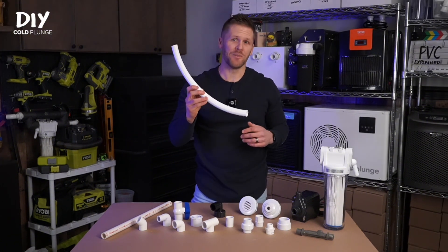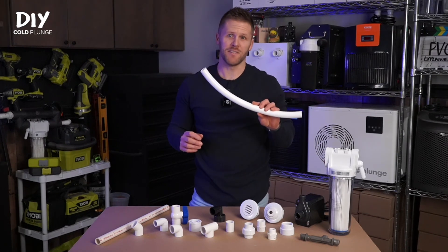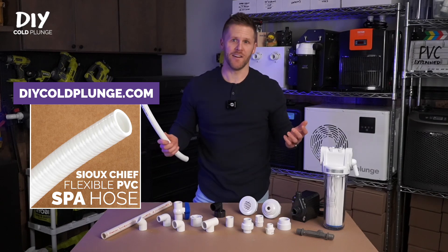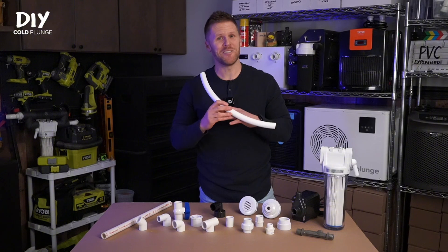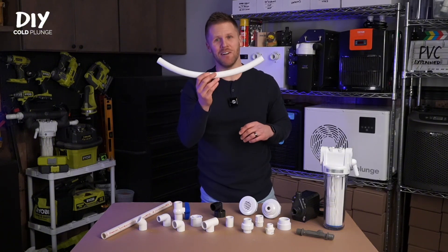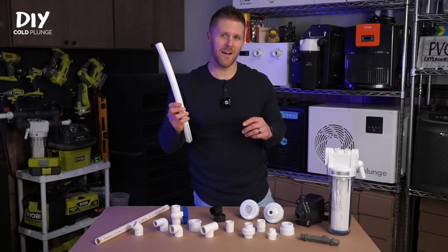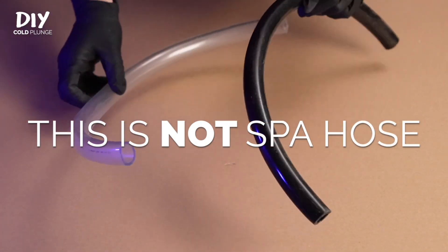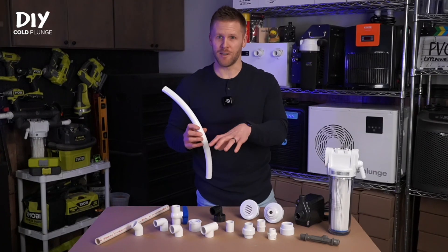Just a quick note: not all spa hose is created equal or even named correctly. There are many versions on Amazon and other websites that are not nearly as flexible as what I carry on DIYcoldplunge.com. I've used a lot of different kinds of tubing and spa hose, and this is the only one I use and recommend. Also, don't get spa hose confused with vinyl tubing — the stuff that comes in black, clear, or braided clear. Those products will not bond with PVC primer and cement to the rest of your fittings.